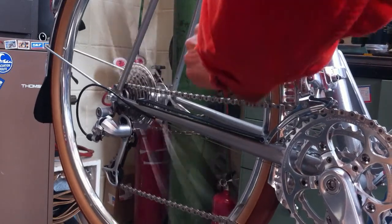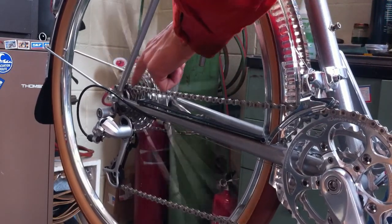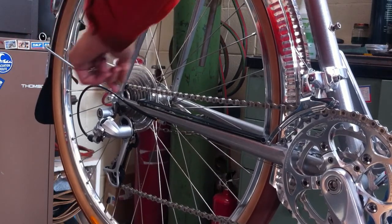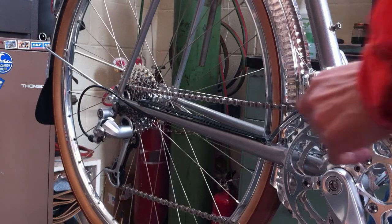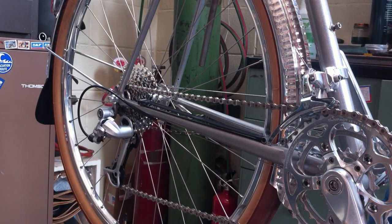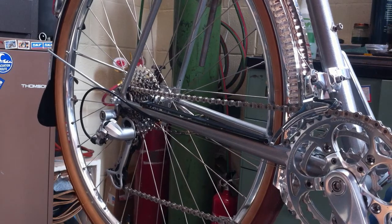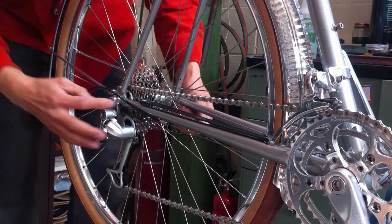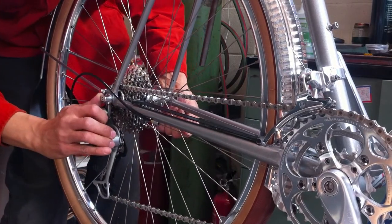Stop the wheel, and you'll note that the wheel is spinning independent of the chain and the freewheel. The freewheel is free to spin in the other direction because the chain is not on the cassette — it's on the chain rest. So remove your rear brake.